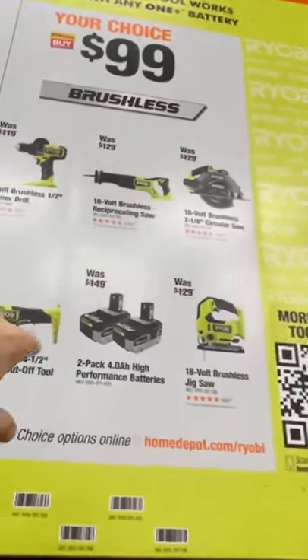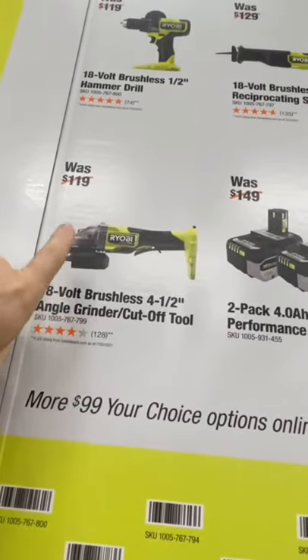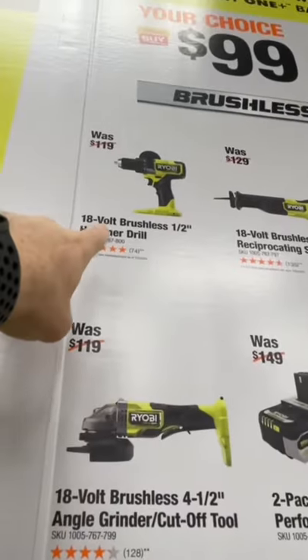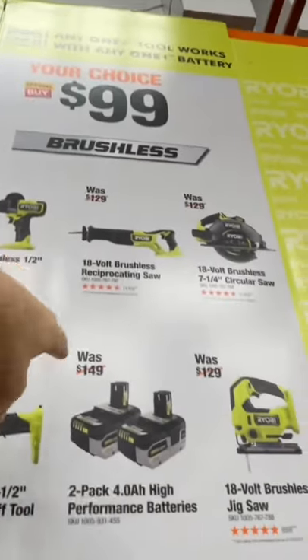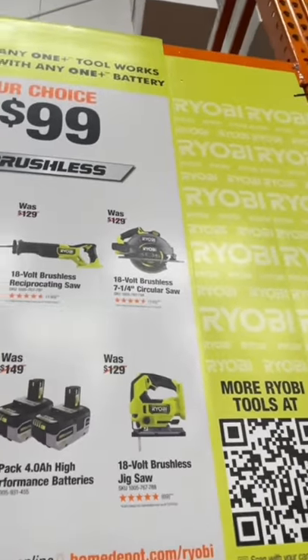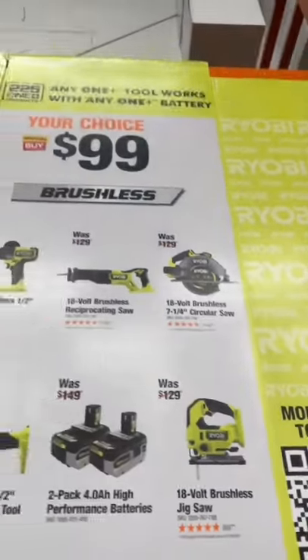Your choice is $99 right here y'all, with two 4Ah batteries. You get your Ryobi brushless angle grinder, the 4.5-inch brushless hammer drill, brushless reciprocating saw, or their 7.25-inch brushless circular saw by Ryobi.